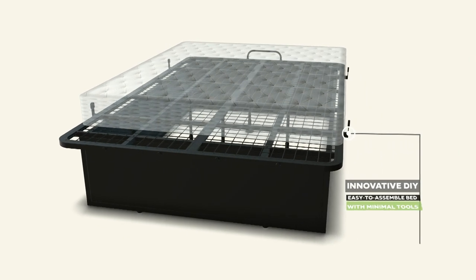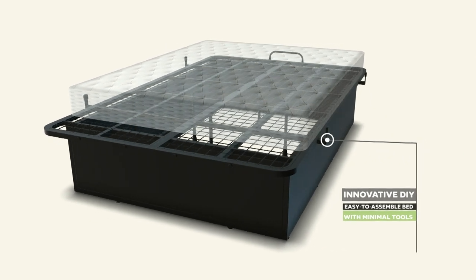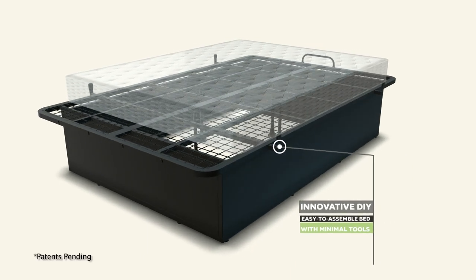We no longer require box springs, which need to be replaced every few years. There's a full 16-inch metal-based bed frame available which will last 15 to 20 years easily. No box spring required.